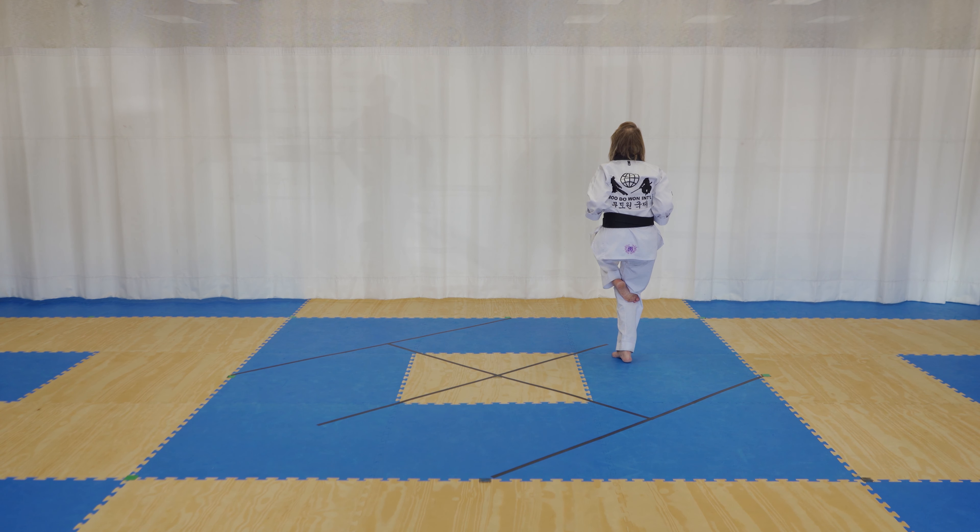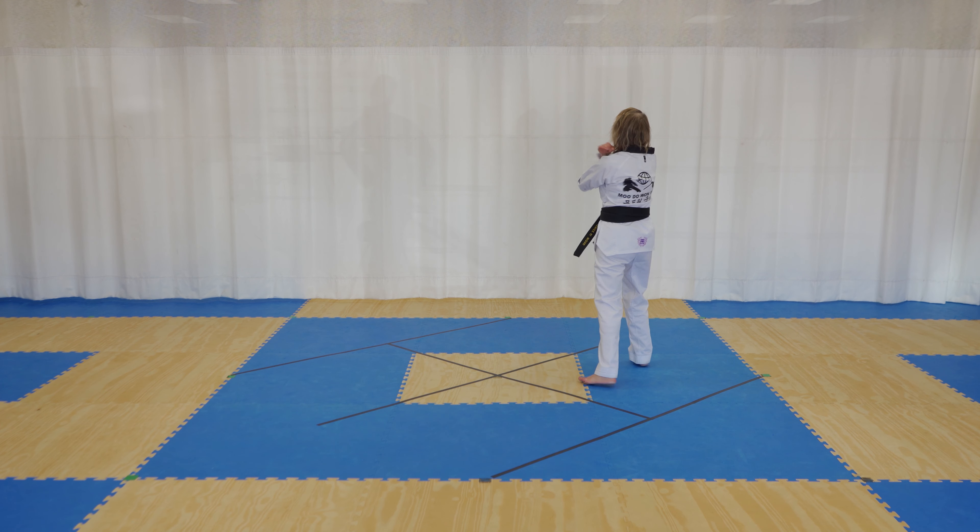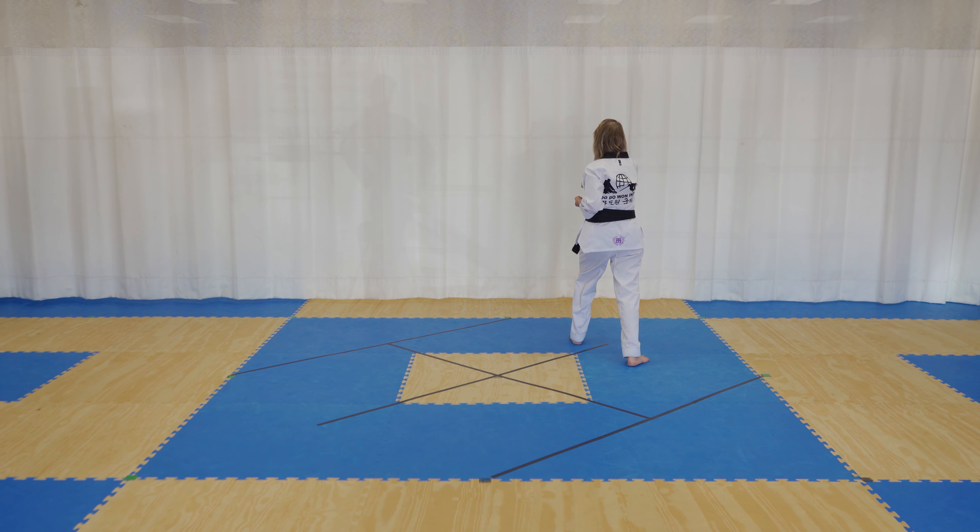Left step, right step into a crane stance, hop back into your left foot, diamond block low. You step out into a front stance with your right foot, right outer knife hand strike, step forward, left right double punch.